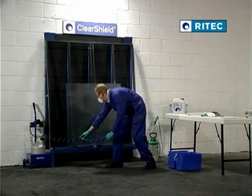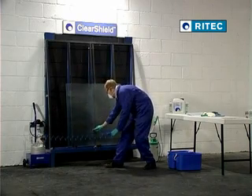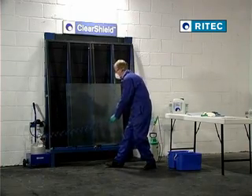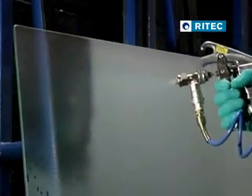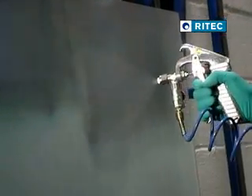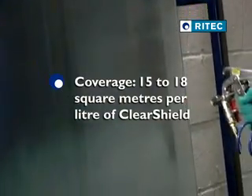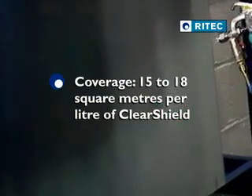Repeat the spraying with overlapping vertical stripes to ensure that no area is missed. The coverage of ClearShield Sandblast Protect is in the range of 15 to 18 square metres per litre, depending on the coarseness of sandblasting and density of application.